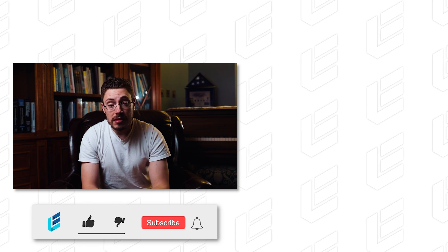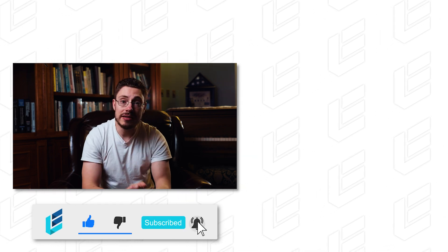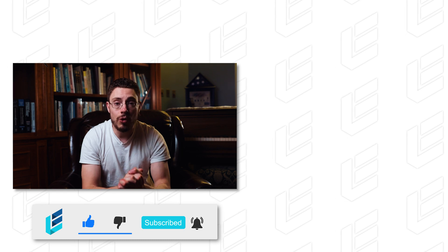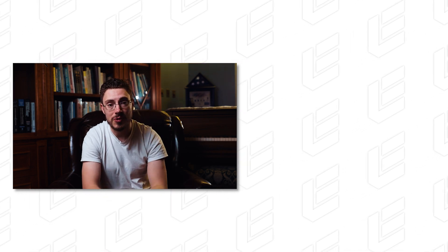If you enjoyed this review, I hope you did. If there's a specific program you want me to cover, comment down below. If you haven't subscribed already, I'd certainly appreciate it — hit that button below so you don't miss any more reviews, and I will see you guys next week.